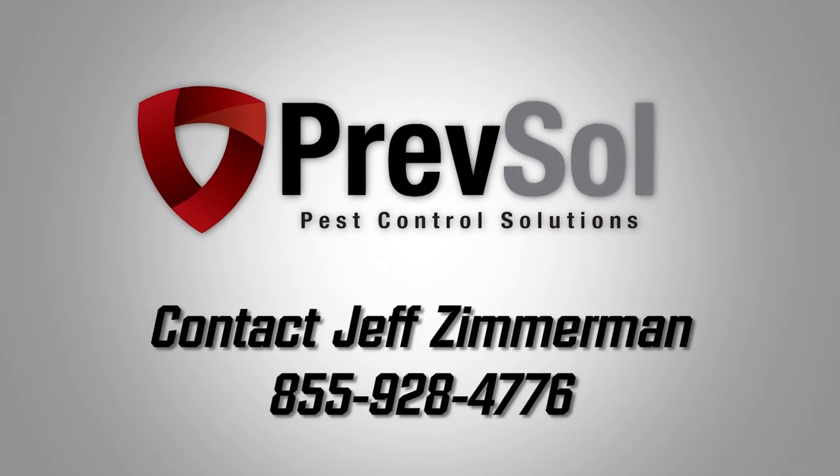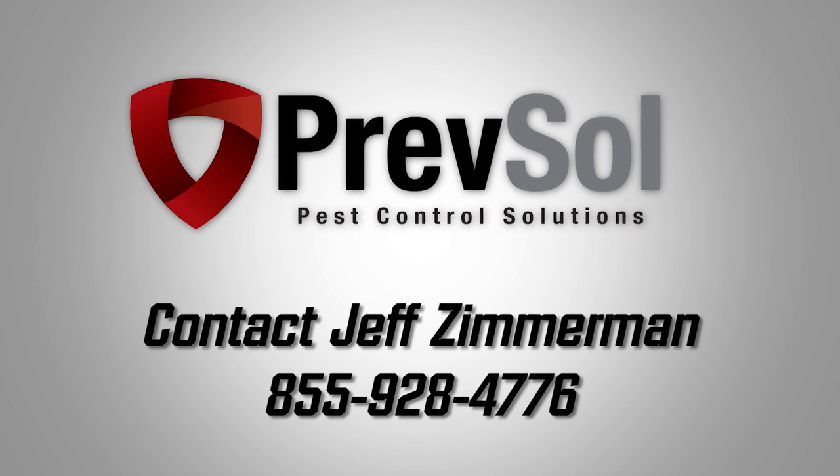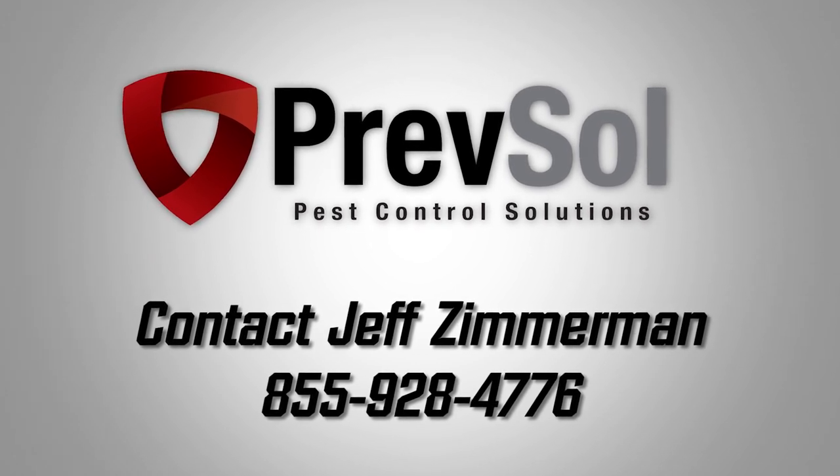For more information, contact Jeff Zimmerman at 855-928-4776.